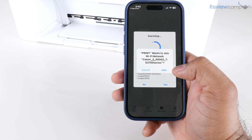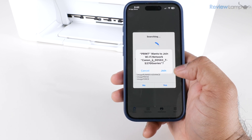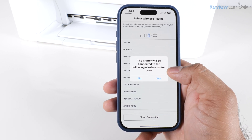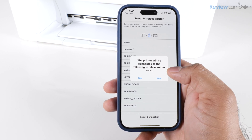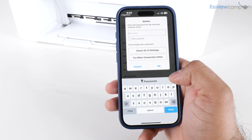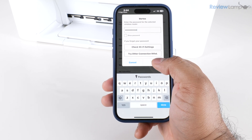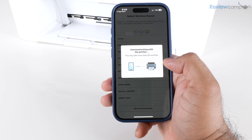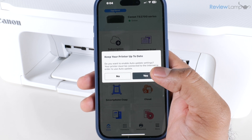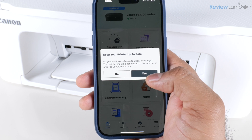It asks whether you'd like to allow the app to join the Wi-Fi network for this specific printer — tap Join. Then it asks whether you'd like the printer connected to your wireless router; this is my home network so I'm going to say Yes. Enter the password for your home Wi-Fi network and tap OK. It communicates with the printer and once it connects to the home Wi-Fi network, it displays a message asking if you'd like to enable auto update — tap Yes.